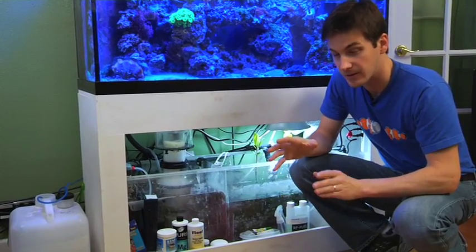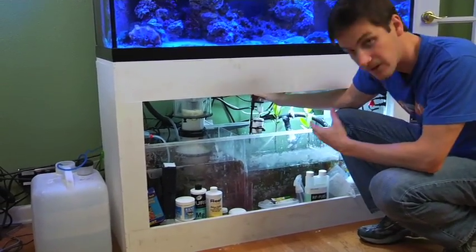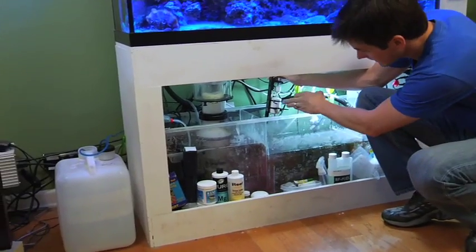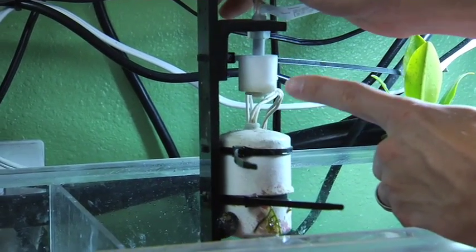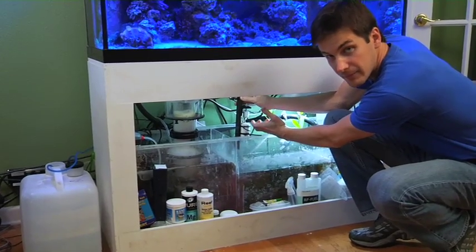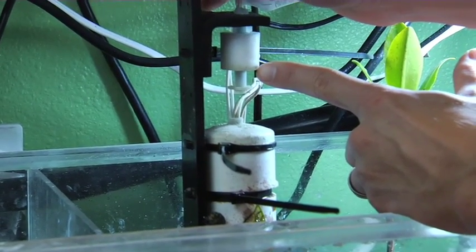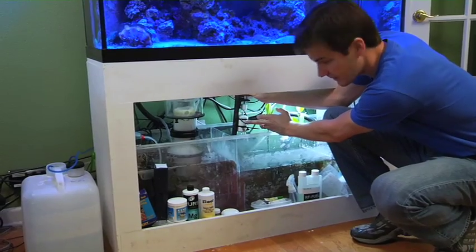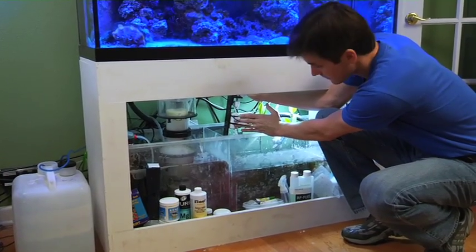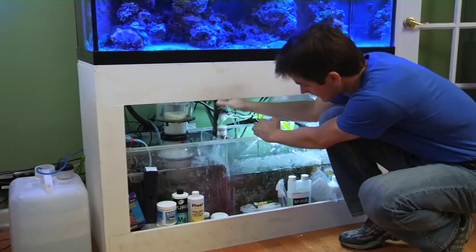There are three basic parts to an auto top off system. The first part is your auto top off switch. Here's a great switch made by a company called autotopoff.com, and it has two basic pieces to it. Inside is a float switch — as water evaporates, this float switch drops down, and once it reaches a certain point, it kicks on the pump to refill the water in your tank. As the water rises, it comes back up and kicks off that same pump. This one is hidden inside a piece of PVC to keep the snails out of it — they can get caught in that switch and cause it to foul, so I just put a snail guard on it. This switch senses the level in your tank; when the water goes down, it turns on your pump.